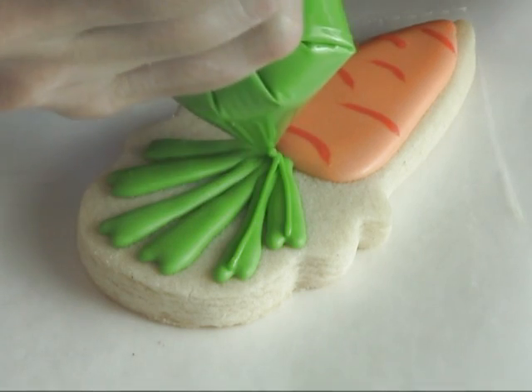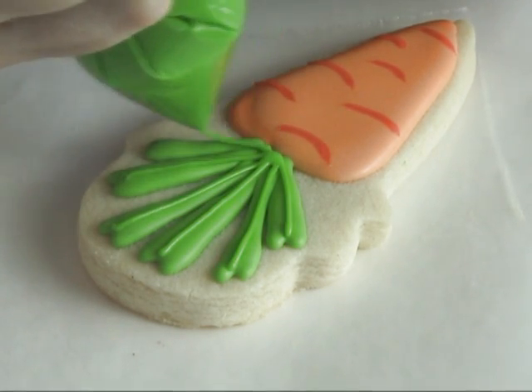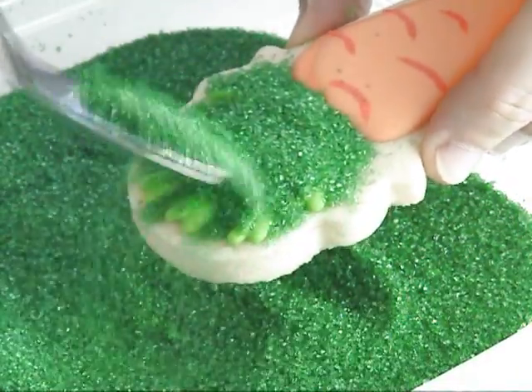Using piping-consistency icing, pipe straight lines onto the green. Then using green sanding sugar, dust the surface.